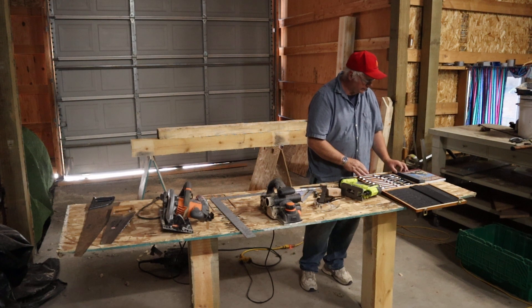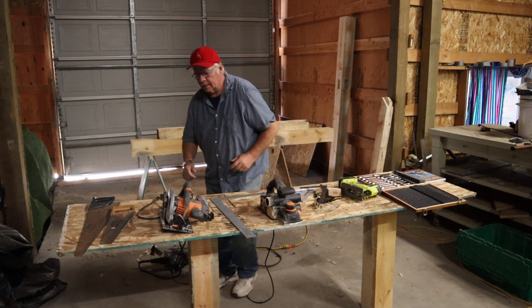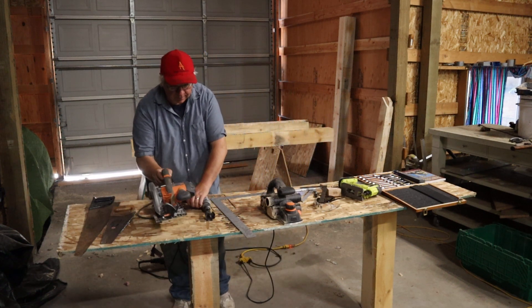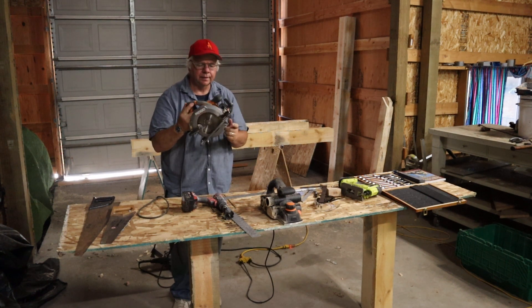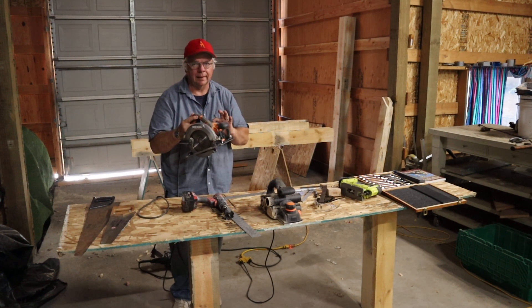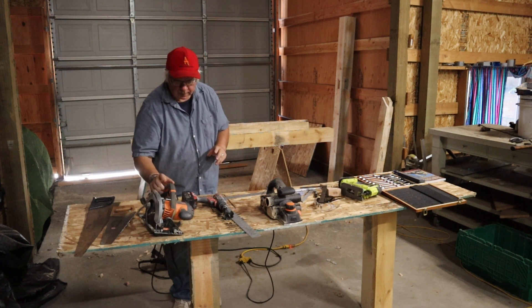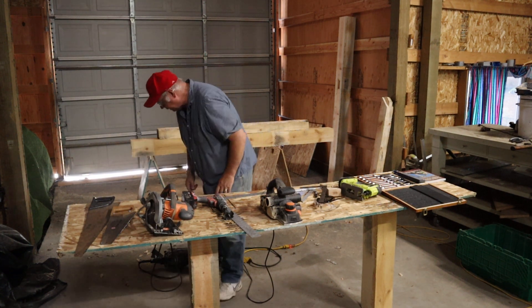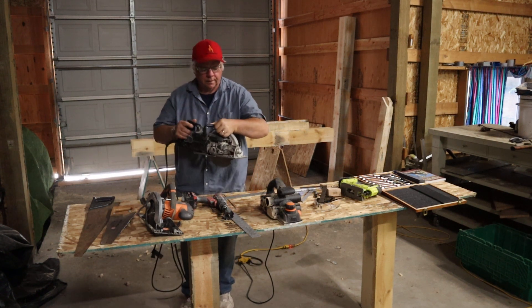Tape measure — a 16-footer would work. This is an old one, a metal case I've had for a long time. And a carpenter's pencil, which I don't like. I actually like this magic marker better — it's truer and the line is smaller.